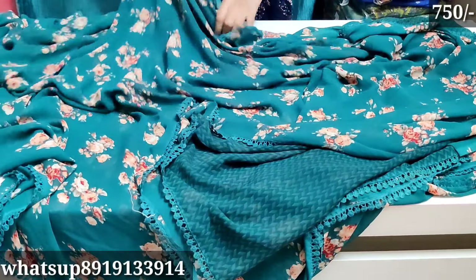This color is a green color. Feel free to subscribe to the channel. If you like to subscribe for all updates, there will be a WhatsApp number here. The price is 750 rupees.